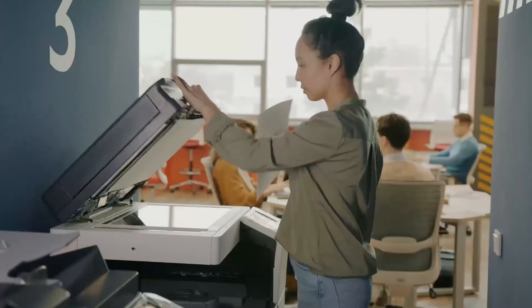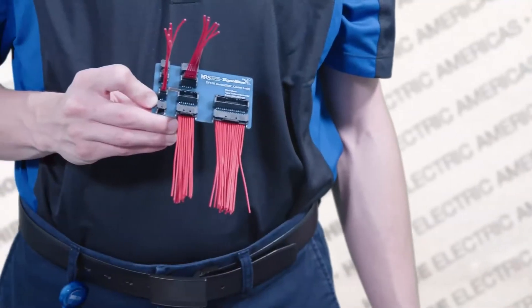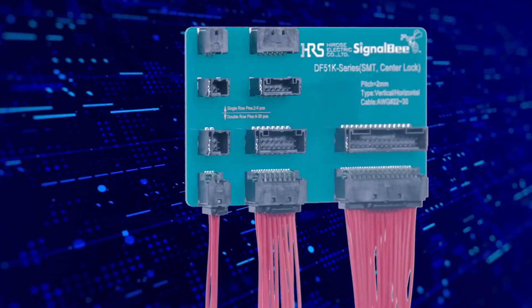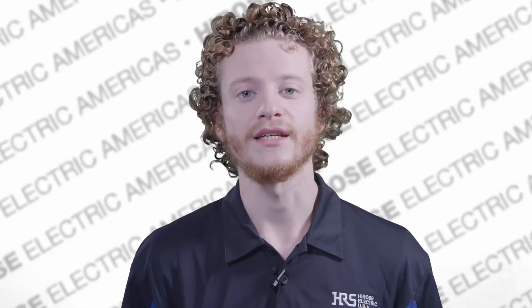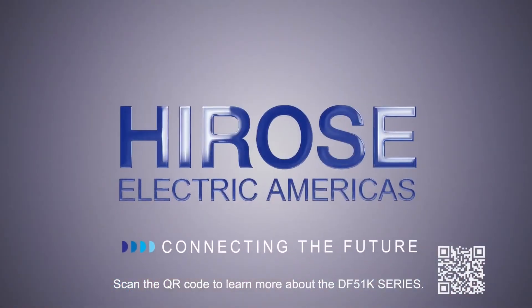From your office tech and machines to robots and medical devices, the DF-51 K-Series is your go-to for dependable connections. Stay ahead of the curve with the DF-51 K-Series connector. For deeper insights, visit and subscribe to our YouTube channel. Hirose Electric — connecting the future.